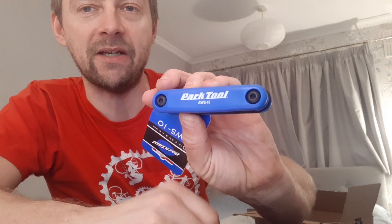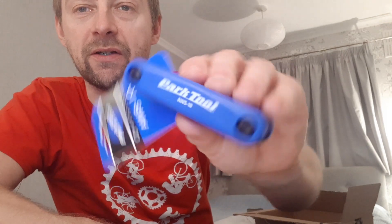Next up, Park Tool — some hex. It's a hex tool with quite a few sizes: 1.5, 2.5, 3, 4, 5 and 6mm. Chrome Vanadium tool set — hex wrenches from Park Tool. Again, on the repair theme.